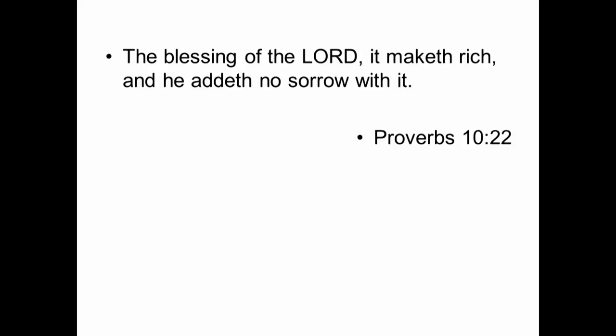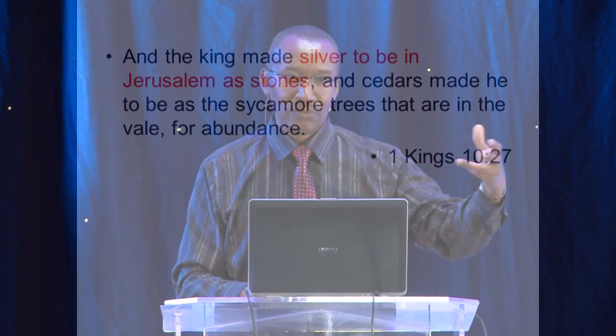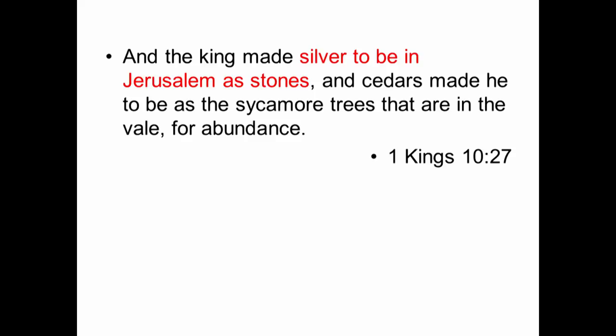There is a worldly riches and there's a riches that comes from the blessing of God. An example is found in 1 Kings chapter 10 verse 27. When God blessed Solomon — Solomon just asked for wisdom — God as a result gave him power, wealth, and success in battle. If you lived in Israel during the time of Solomon, gold was so plenteous that silver was worthless. If you lived in Jerusalem during Solomon's time and saw a blob of silver on the ground, you would kick it out of the way — because gold was so plenteous that silver was as worthless as the stones. That's how rich Israel became when they followed God under Solomon.